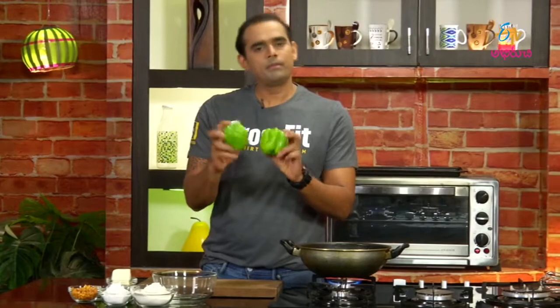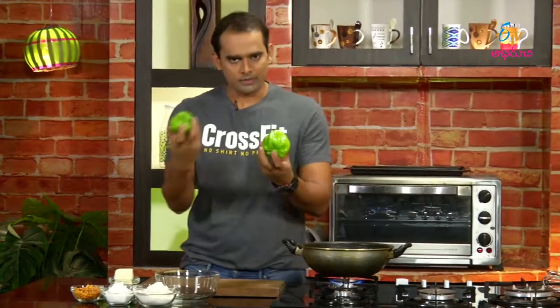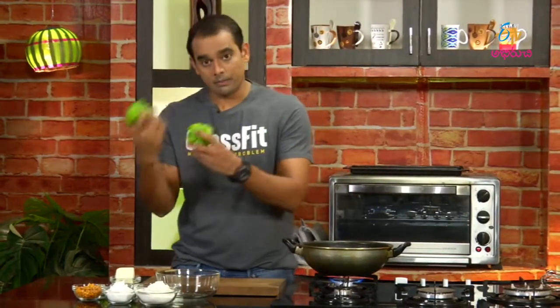Peppers are usually red peppers, yellow peppers, and green peppers — capsicum peppers. In English they are called capsicum or bell peppers. The cottage cheese stuffed pepper dish uses these bell peppers.